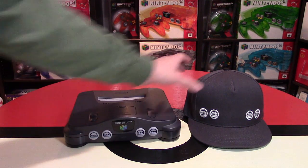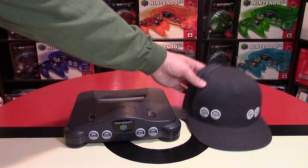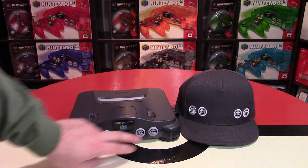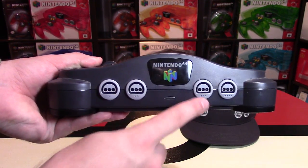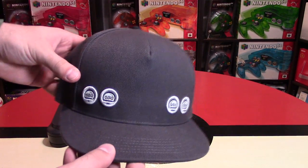This hat is a limited edition — it's not going to last forever. Once he sells all of them, I think they're done making those. The color is the same as the console, and the really neat part about this simplistic design is you have the four controller ports essentially on the hat as well. The original N64 had for player one just one dot, two dots, and so forth up to four, and on the hat you do see that really cool design as well.